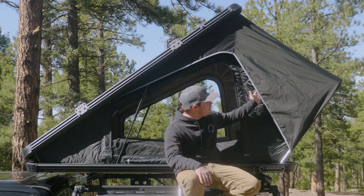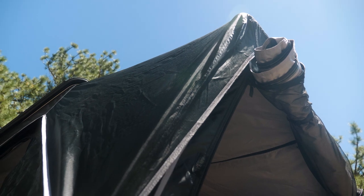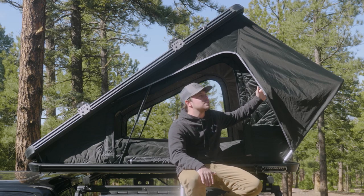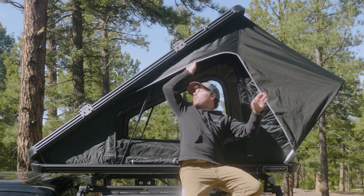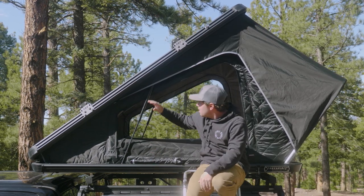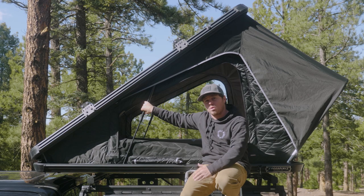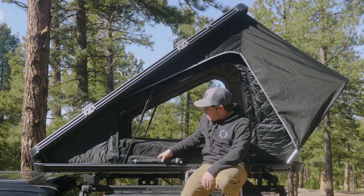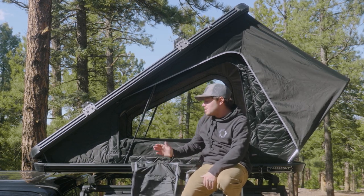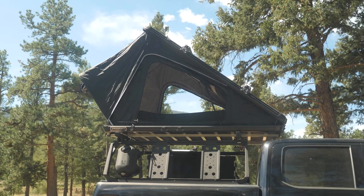Attached to the U-bar is our 210 denier Oxford Ripstop Rainfly. What's cool about this is it actually runs not only over the U-pole, but all the way back and covers all three doors. To the right here are our gas struts — these are 380 Newtons, and you can upgrade them to 500 Newtons if you're looking to open up with more gear on top. Finally, we have our shoe bag, which is fantastic for muddy shoes or any extra gear you're trying to store — we've provided that for you as well.